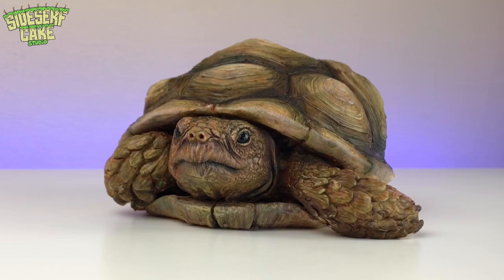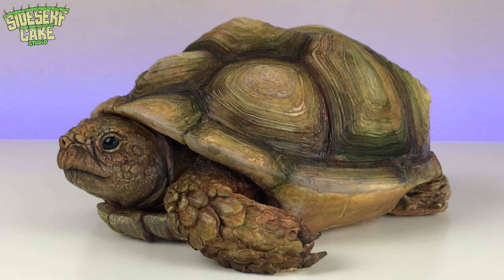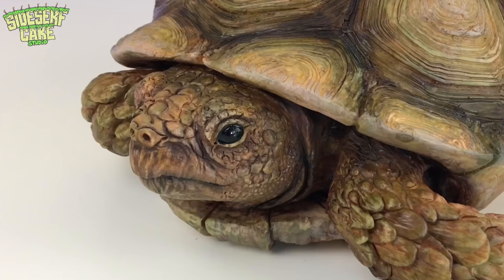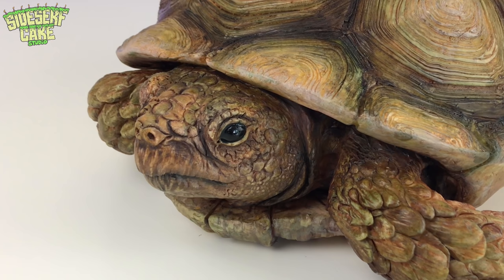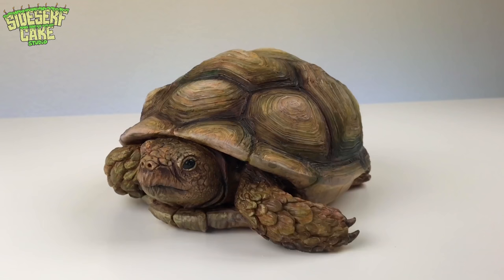And there you have it — a tortoise cake. Let me know what you guys think. Does it look like a real tortoise? If anything, it makes me want to get a pet tortoise, although I'd have to figure out who would take care of him for the next 150 years once I'm gone.